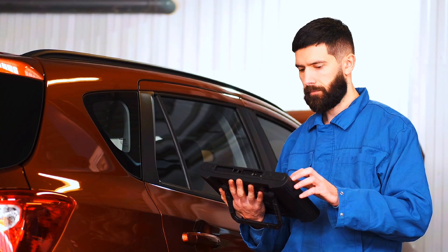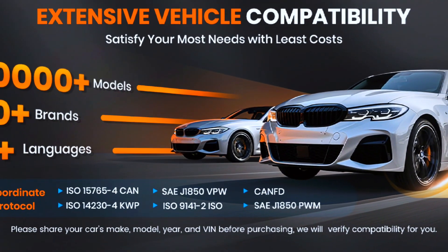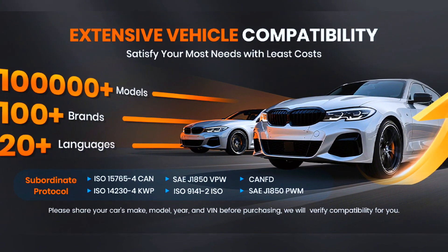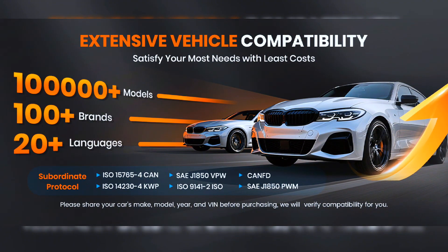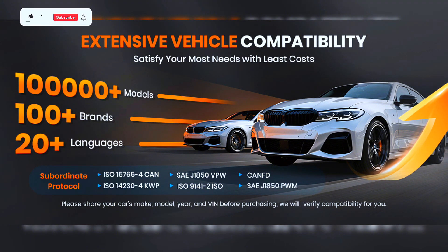The FX6100 is an ideal tool for mechanics and repairs. It supports SAE J1850 PWM, SAE J1850 VPW, ISO 9141-2, ISO 14230-4 KWP, ISO 15765-4 CAN, and the latest CAN-FD protocol for faster, more efficient communication with modern ECUs.